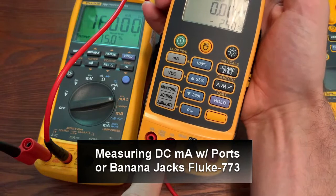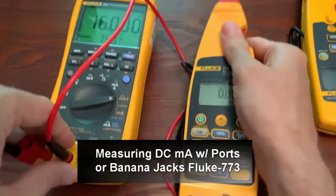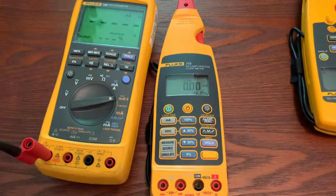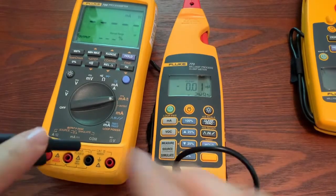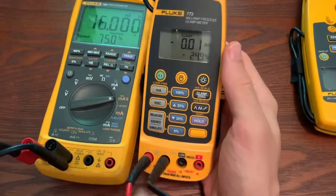Other ways that you can do this is with the ports. We can actually measure 4 to 20 milliamps out with the ports. When you're measuring 4 to 20, we have to hook up in series. So I'm going to unplug one jack and add a second test lead so that we can have an in-series connection.